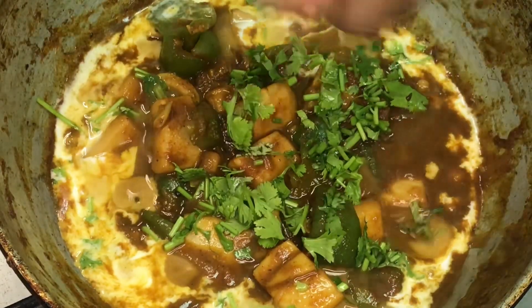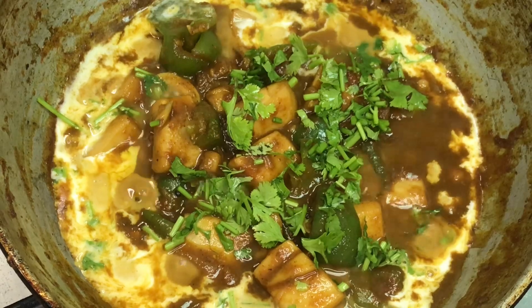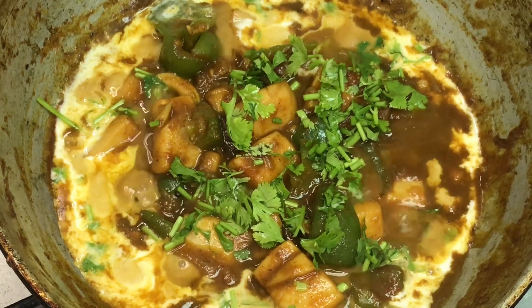We have a super canava mean gravy ready. This is a good taste. Peace be upon you.